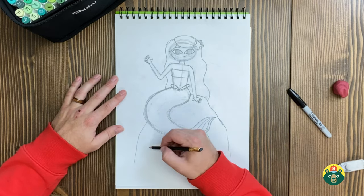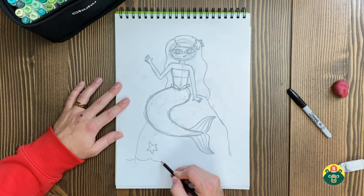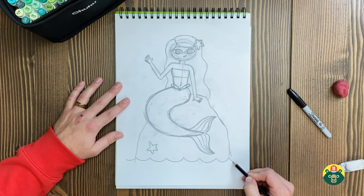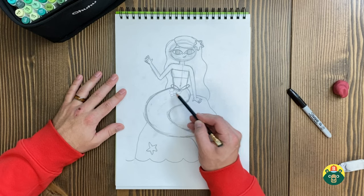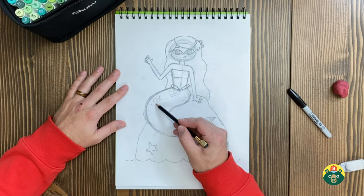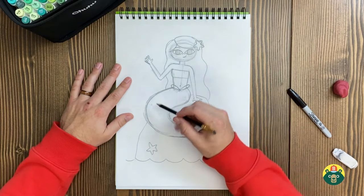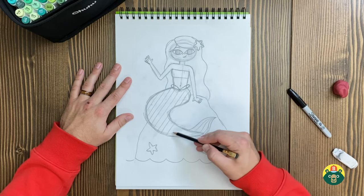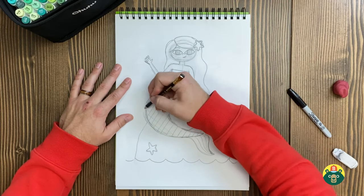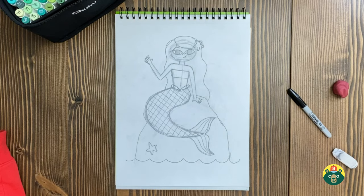Maybe I'll add another starfish over here, and you could add little shells or snails on the rock too. I'm going to add some waves at the bottom so you can tell she's in the water where she belongs. For the tail pattern, you could draw scales like the dragon or fish ones you've drawn before — you don't have to draw all of them. I want to try something new: a crisscross pattern, drawing lines all the way across and then the opposite way, kind of like a chain-link fence. Yeah, I like how that looks — I think that'll be pretty fun.